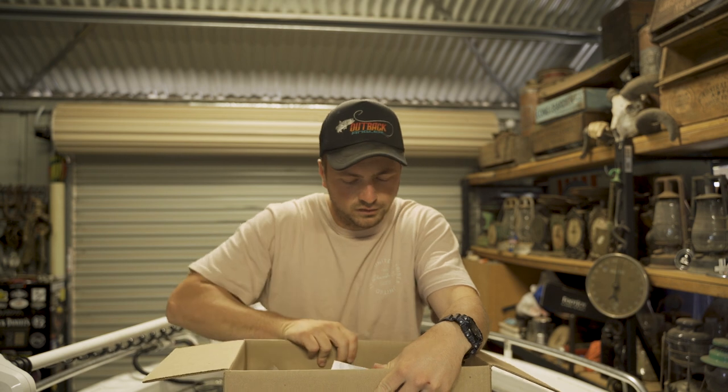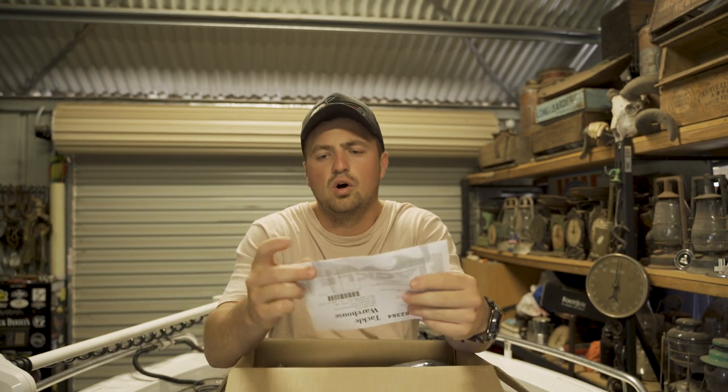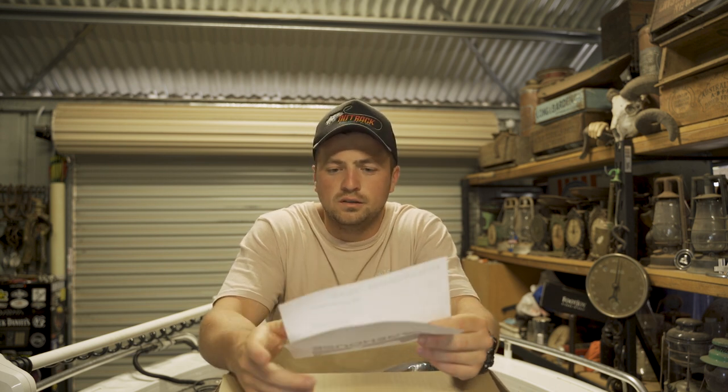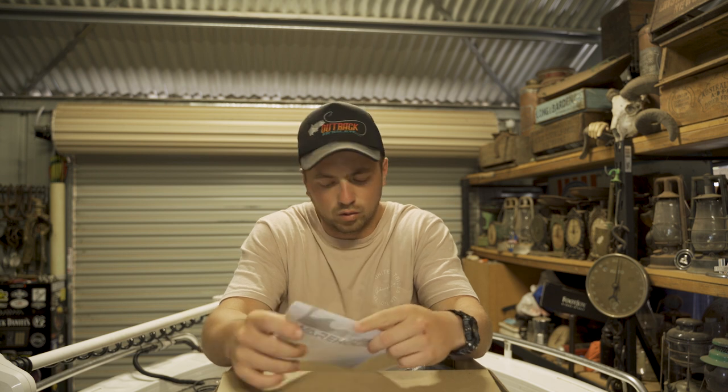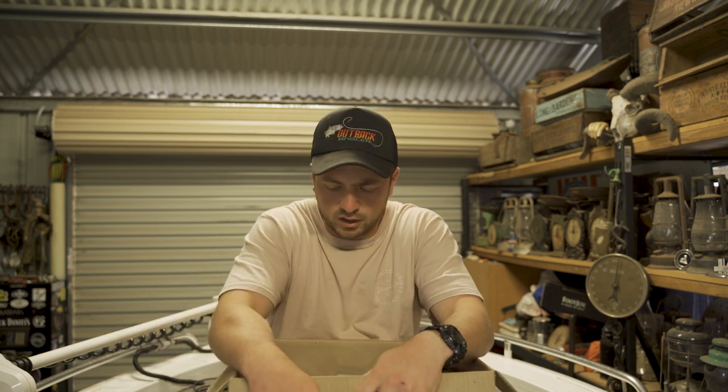Not a massive order, got a few different things. Coming to a total of 251 bucks American — so with the exchange rate, about 350 bucks with $45 postage. So 350 bucks to get it to my door, which is not too bad.